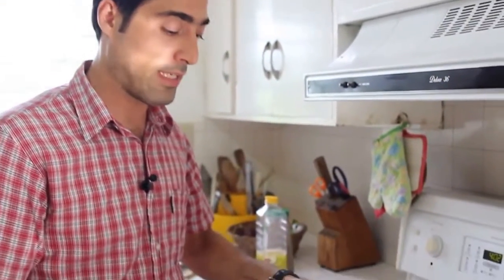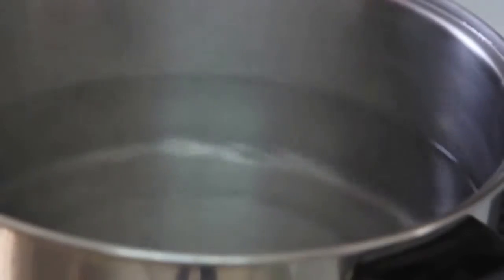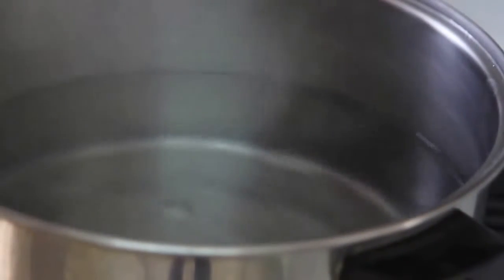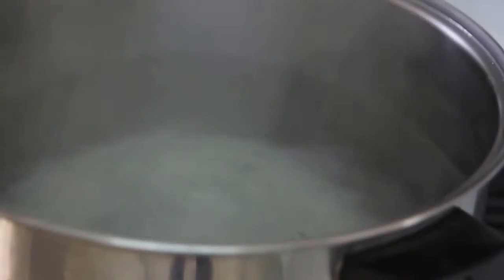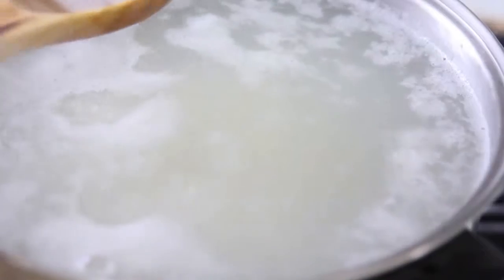About 15 minutes have passed, so now we can start cooking our rice. Boil some water, and once it comes to the boil, gradually add the rice. While boiling, you may see foam on top of the water — we have to remove that foam.